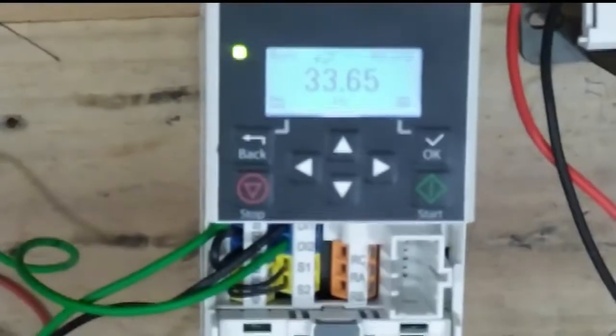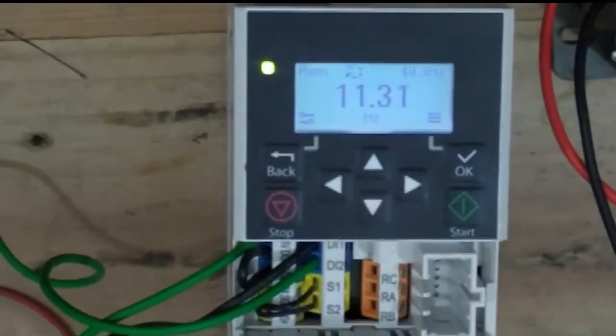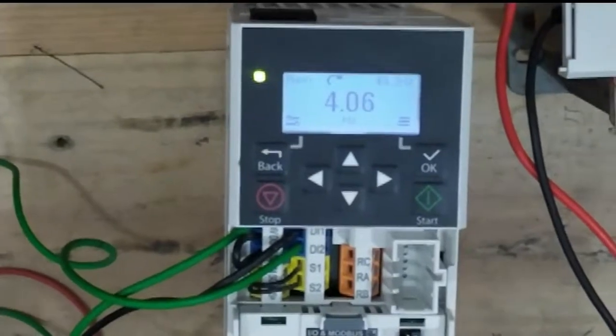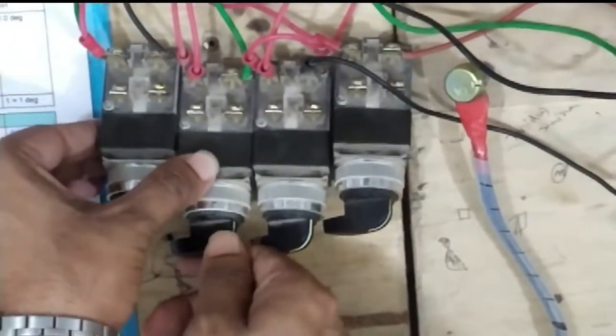When you select remote mode, all kinds of external facility are available from the VFD devices — any kind of switches, push buttons, or potentiometers can be selected specifically. Some brands also have additional options.